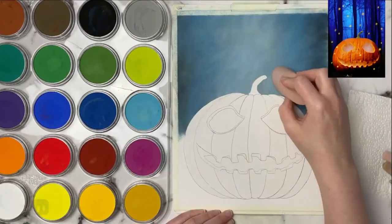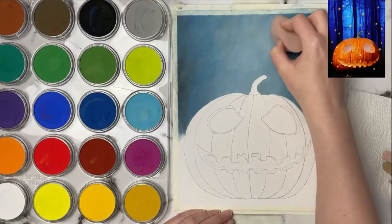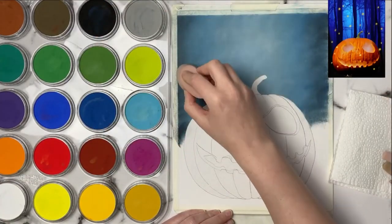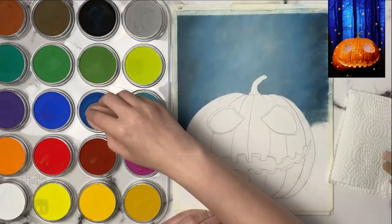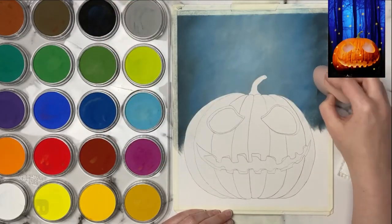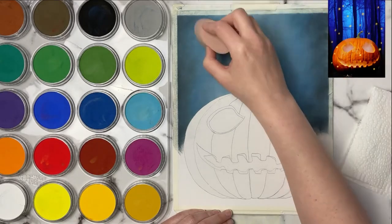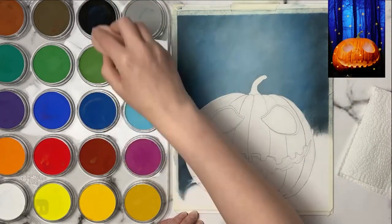I'm using one of the big soft tools that come with the pan pastels, and I like using the bigger tools when I'm doing just a flat background like this where I just want to lay some color in and then come over top with the trees later. Using this big tool just allows me to get as much pastel down as I can.